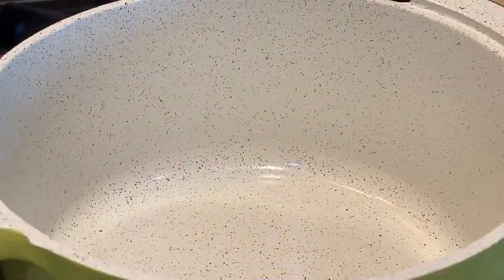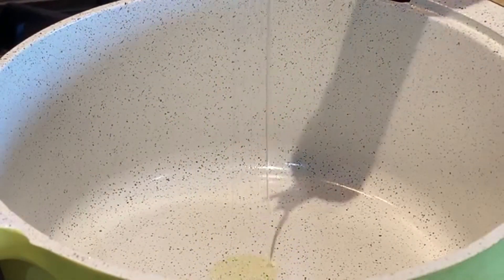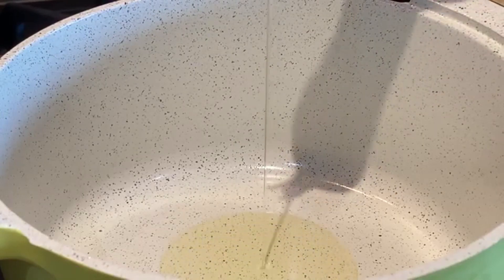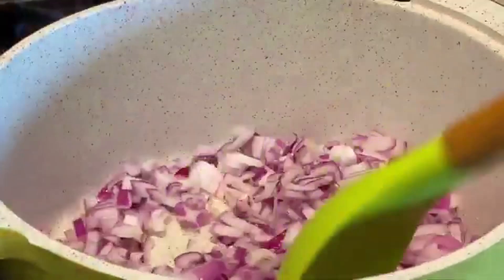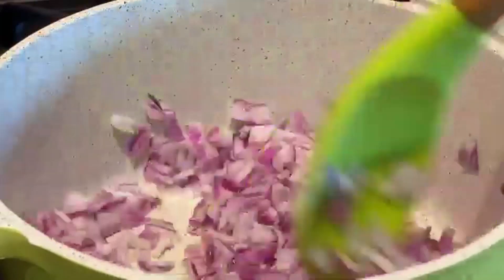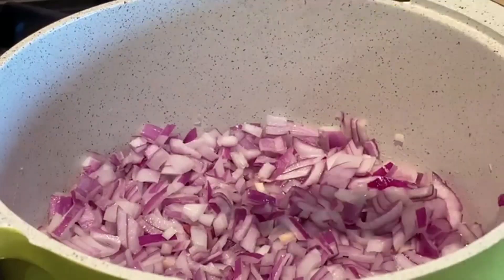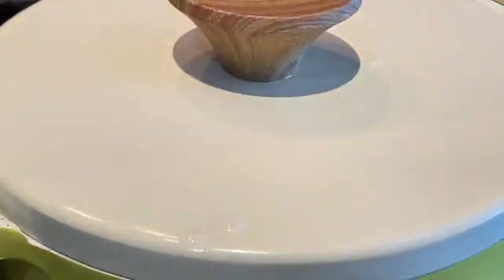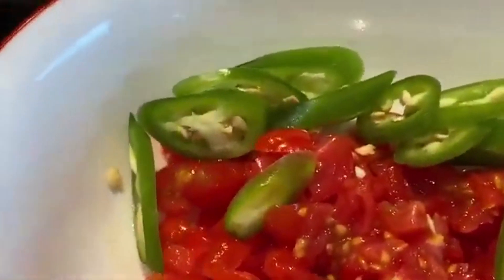I've got a pan and it's nice and hot. I will add olive oil — that is 2 tablespoons. Now the oil is nice and hot, I will add the onion and stir fry the onion until it's nice and soft. I don't want the onion to be golden brown. This will take at least four to five minutes, so I'll cover with the lid and cook for four to five minutes. After four minutes the onion looks good, so at this point I will add the tomato and the green chili.